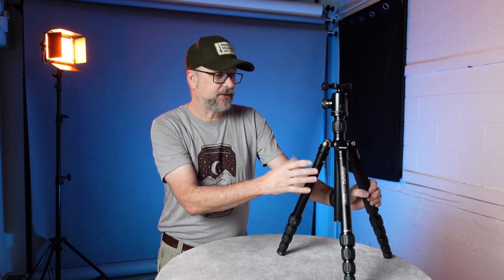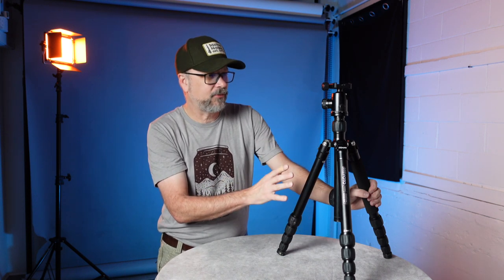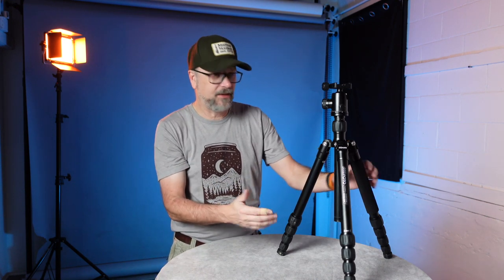When I received it, it was surprisingly durable — it feels solid in hand. I've used and traveled with it for probably two or three years now, maybe more, and it's still in pretty good shape. It's a good solid tripod that still sees use today.